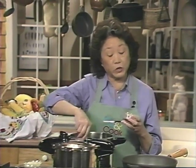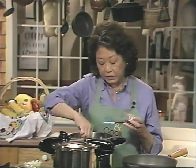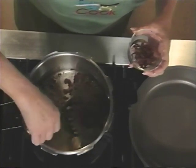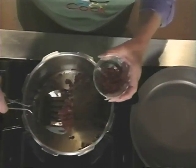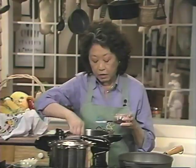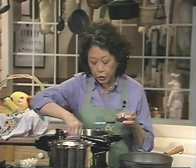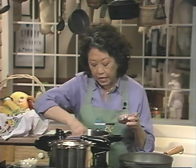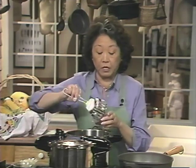Stews usually take from an hour and a half to two hours, but we have this handy pressure cooker that speeds things up. I've already started browning off some chopped bacon, and we're going to save the bacon fat and brown the cubes of beef.